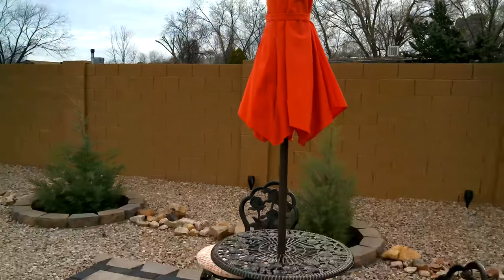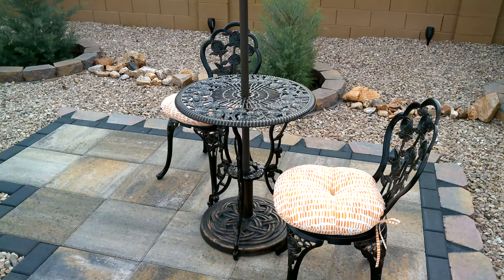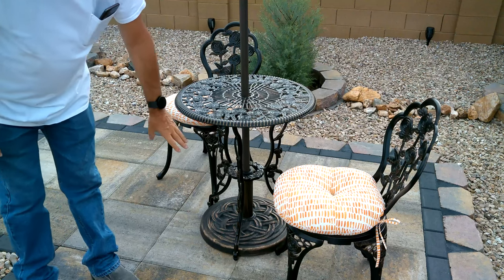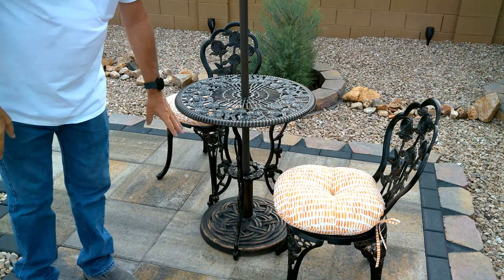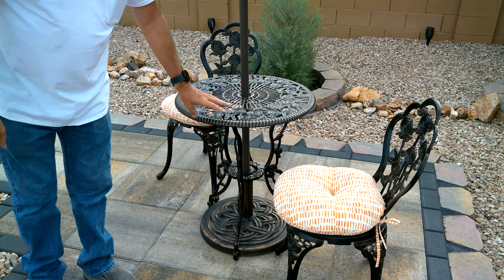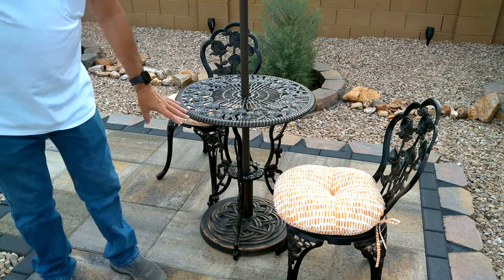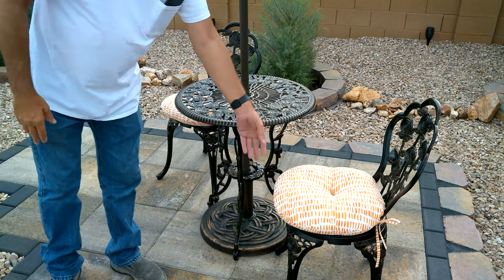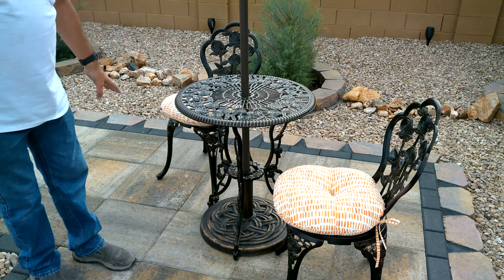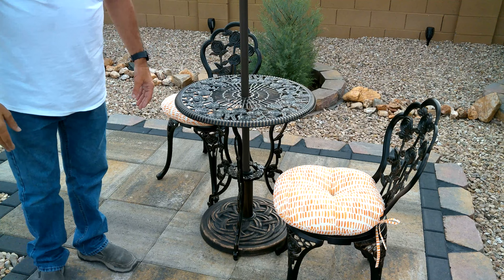The base matches the bistro table better than it looks in the video. I know the base looks lighter than the bistro table on camera, but they're honestly perfectly matched — they look like they were designed to go together. The cushions are separate from the chairs, but they make them very comfortable.